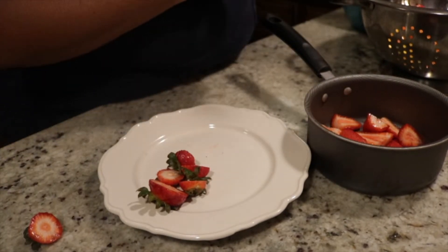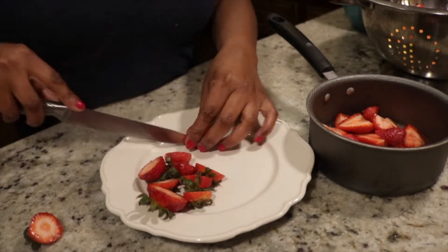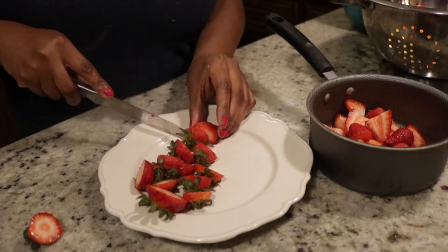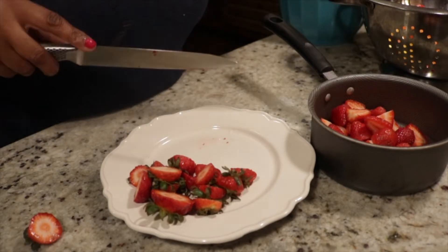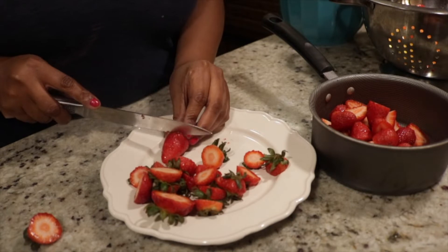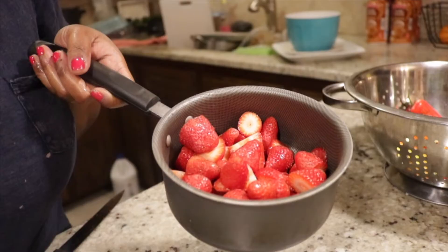Put your strawberries on a plate and cut off those green little ends. Now I dice my strawberries, but you can further dice them or leave them whole — this depends on you. The chunkier or bigger you leave them, the more chunks that will be in your strawberry shortcake syrup. Personally I like mine a little thick with chunks. If you want a really smooth filling, dice your strawberries smaller.